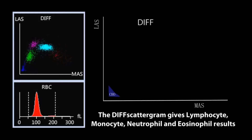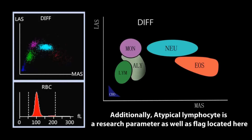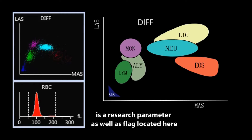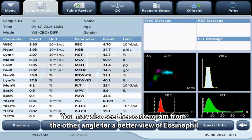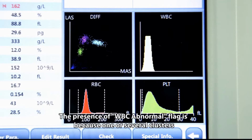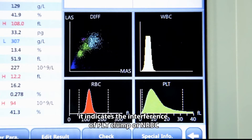The DIFF scattergram provides lymphocyte, monocyte, neutrophil, and eosinophil results. Atypical lymphocyte is a research parameter as well as a flag. Large immature cells — including promyelocyte, myelocyte, and metamyelocyte — are also a research parameter and flag. NRBC is a flag as well. You may view the scattergram from another angle for a better view of eosinophils. The presence of a WBC abnormal flag indicates one or several WBC clusters are not well differentiated, or indicates interference from PLT clump or NRBC.